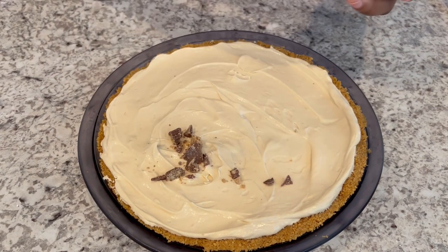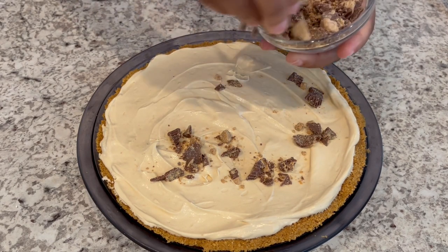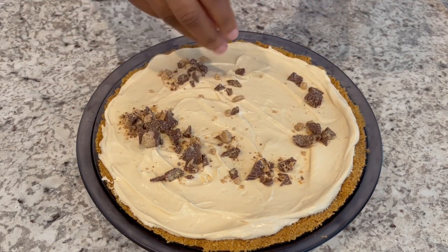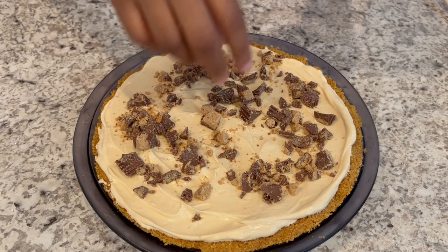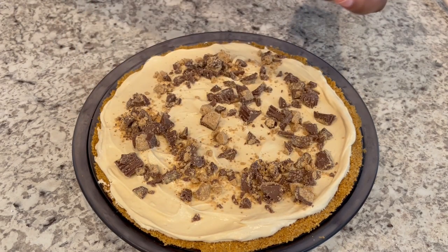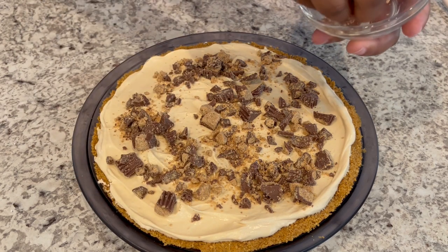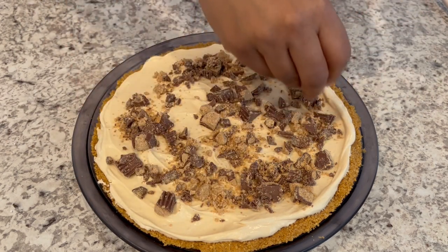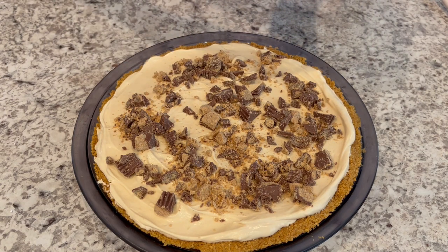Now it's time to garnish your pie. And like I said, you don't have to garnish your pie if you don't want to. I just think it's a nice touch. You could use chopped peanuts. I'm using Reese's peanut butter cups that I've chopped up. You could also use some chocolate drizzled over the top. Or if you wanted to save a little bit of that whipped topping, you could add that on top as well.